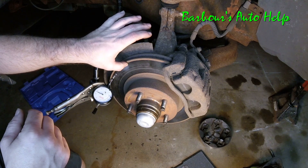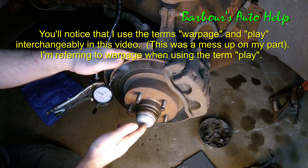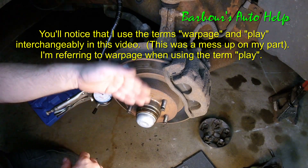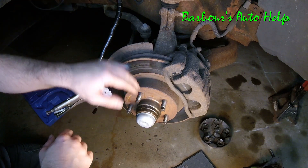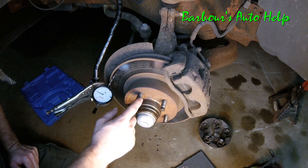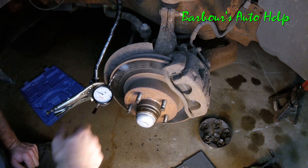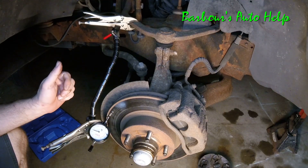It's not a bad idea to check in several different places, but you'll get the most play out on the outer edge. Also note: I've got a rotor-hub assembly here, so the rotor is already fixed to the vehicle. Some vehicles have slide-on rotors — in that case, run some lug nuts down on the lug studs to secure the rotor to the hub before rotating it, or you'll get a false reading.